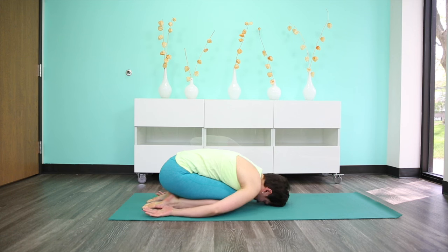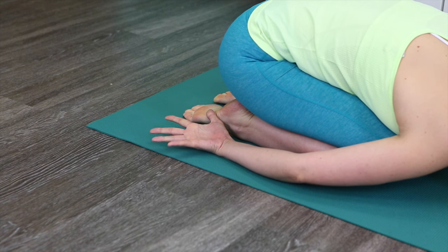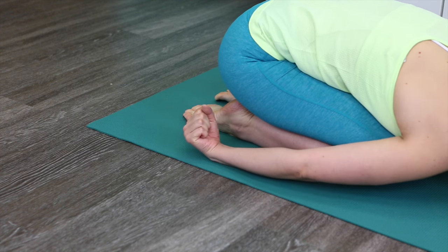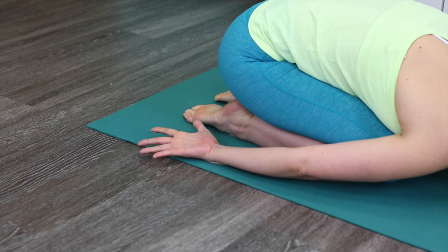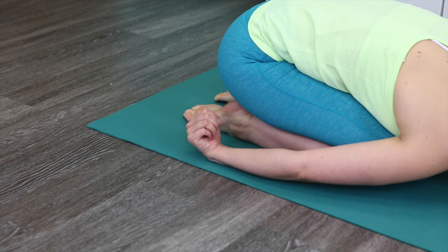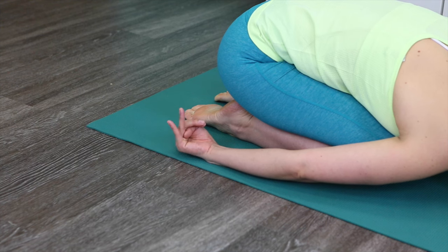The next time when you move into the downward facing dog, from there with the exhalation bring your knees down, lift your chest forward and up, and as you exhale move into the child's pose, bringing your butt down toward the heels. Extend your arms along the body and turn them so that the palms are facing up toward the ceiling. Continue to breathe here. Every time you inhale, spread the fingers of both hands wide apart. And with the exhalation, slowly curl the fingers in and then curl the wrists in as well. Do that for two more breath cycles.